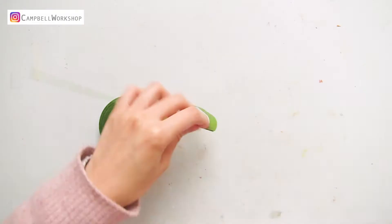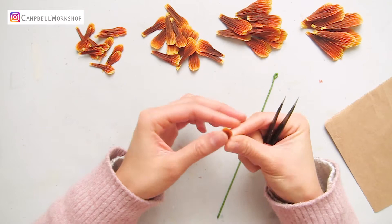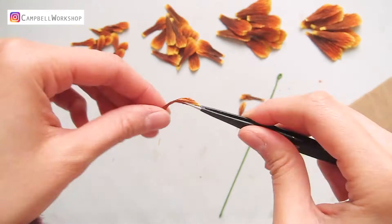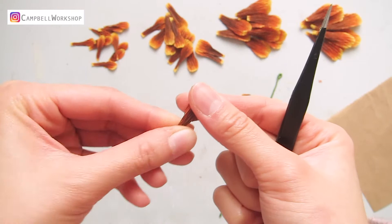Gather all the dry petals and we are going to shape them with a pair of tweezers. Gather the bottom foldings and use the tweezers to twist the top of the petal so they are curled. Use the shape of the tweezers to give the stiff petals some natural creases. There is no right or wrong, so shape as much as you want.